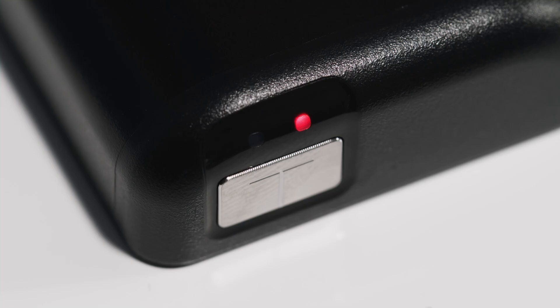You will know charging is complete when the pump status lights above the pump button are white. A full charge will typically last between three and five days, depending on your use. If your pump power is very low, one light will blink red, or it may not turn on.